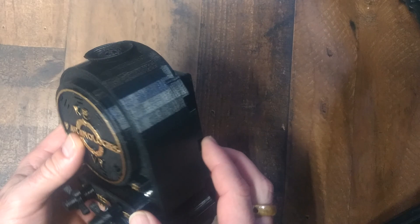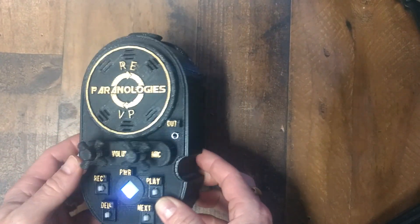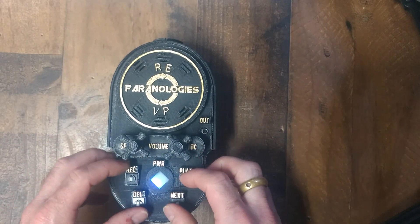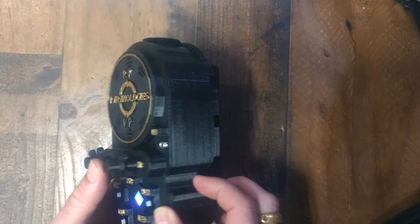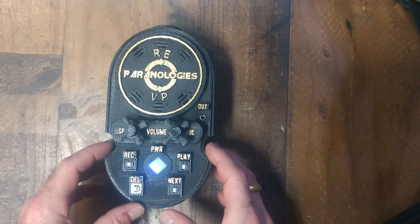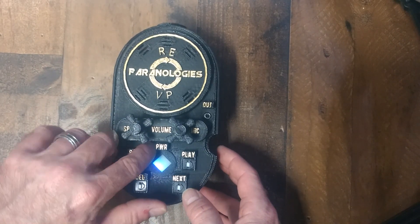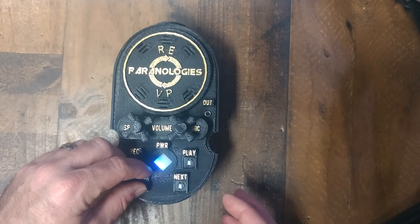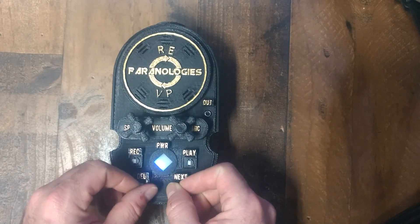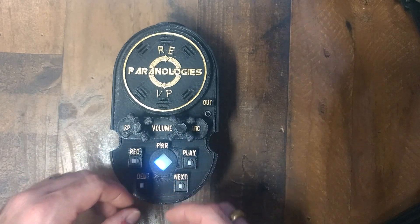So it's a very good communication tool to interact live and get live EVPs. I've done it many times during residential investigations and was able to help the client by getting answers right then instead of going home to review. If you have any more questions about the ReVP, you can email us at paranologies@yahoo.com, go to the website paranologies.com where there's a chat button at the bottom to live chat with us, or find us on Facebook at facebook.com/paranologies.